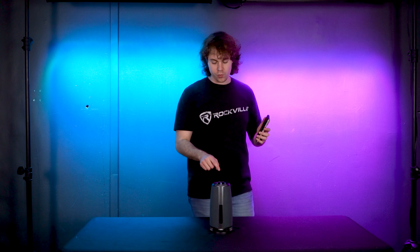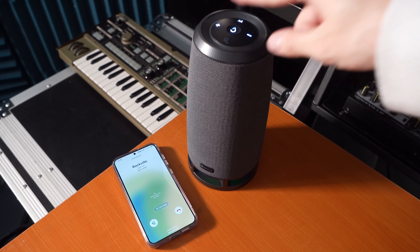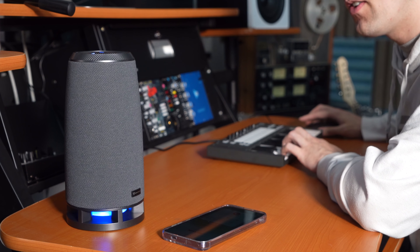As soon as you hear that sound, you'll know your device is connected. If we have our phone connected to the speaker and we're receiving a call, we can use the power button here to answer that call, and then you'll be able to hear the person on the other line through the speaker and use the microphone that's built into the speaker so that they can hear you back.